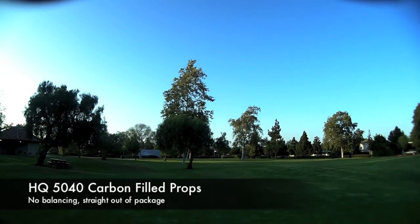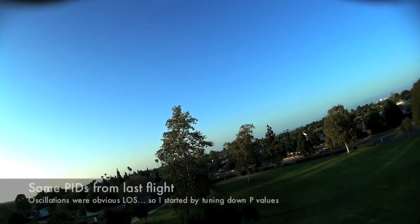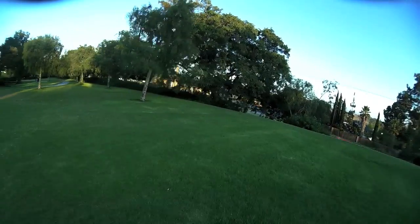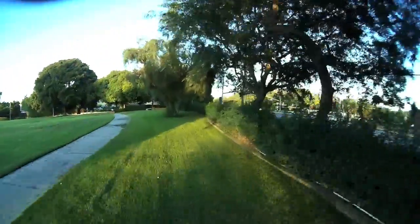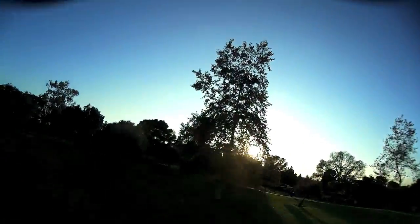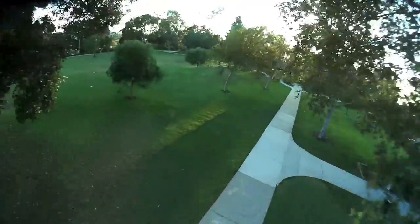The HQ 50-40 props. These came straight out of the package, no balancing, and I'm using the same PIDs as last time. As you can see there's definitely some oscillations, so I need to do some tuning before going out for a flight. What I did was drop P down to about 5.1, and kept D the same on roll and pitch. As you can see, it's flying pretty nice at this point. That forward flip looked pretty spot on, and on the sticks it felt really good. At this point it's just reviewing the footage to see if it's doing things I don't like when it comes to video.